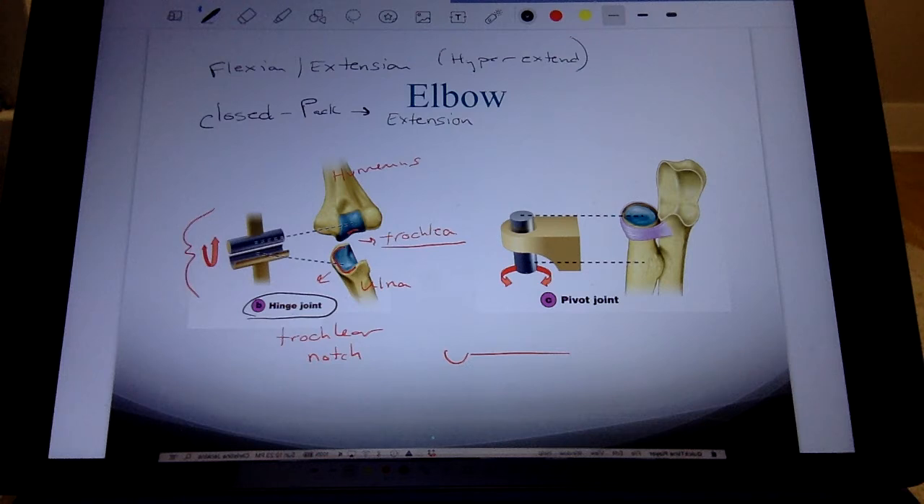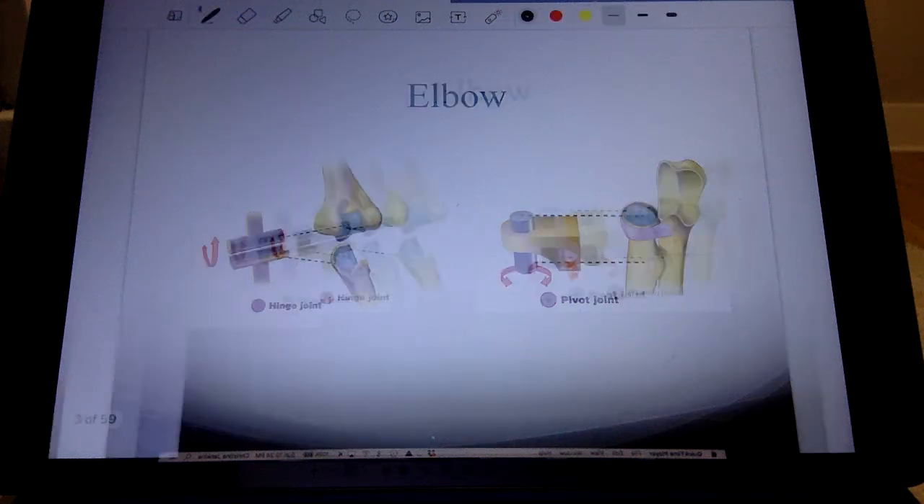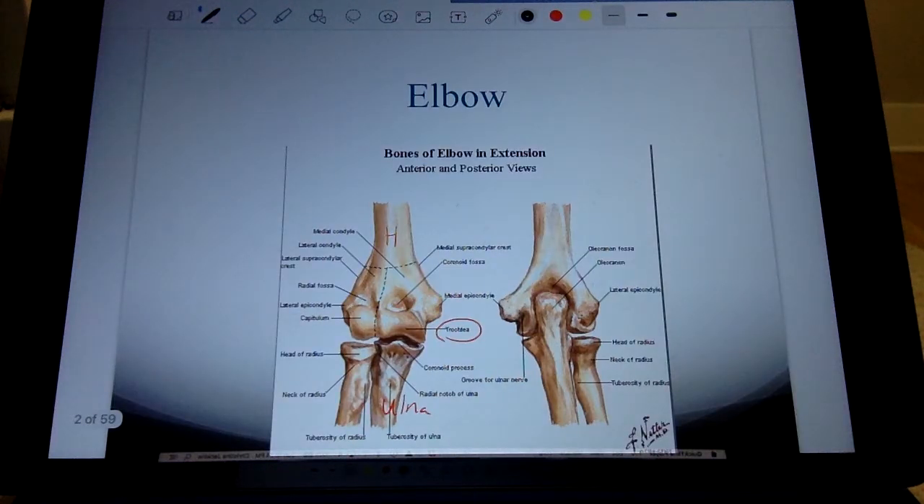If you follow along in your notes, number five points out that the elbow works in concert with movements at the shoulder and wrist. None of these joints work in isolation.